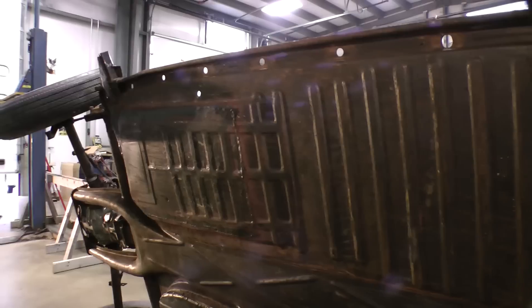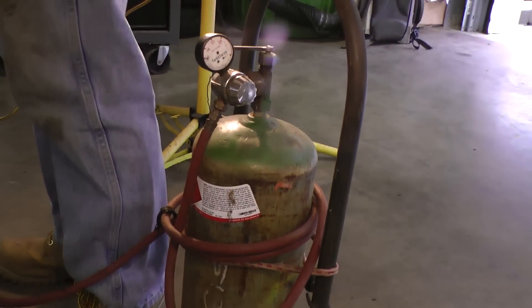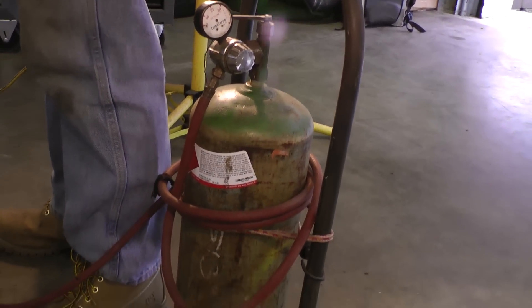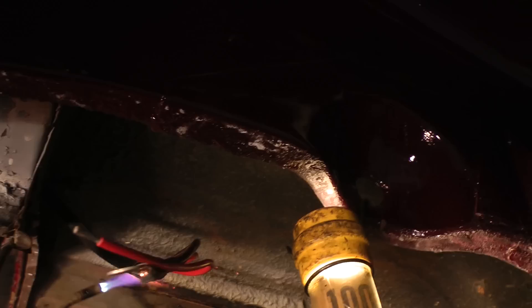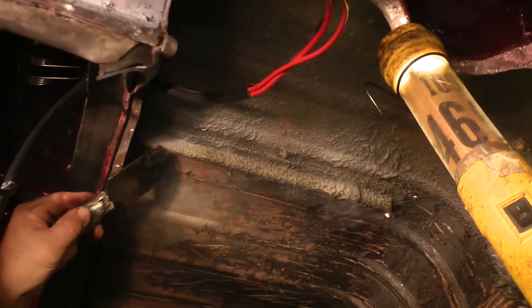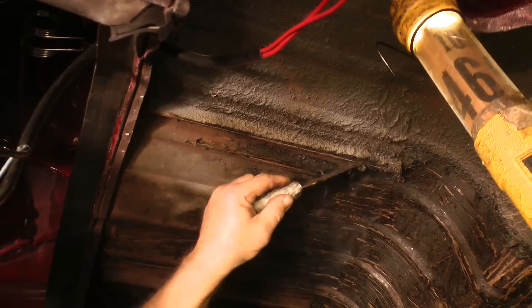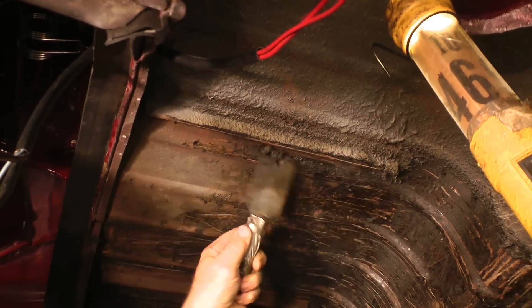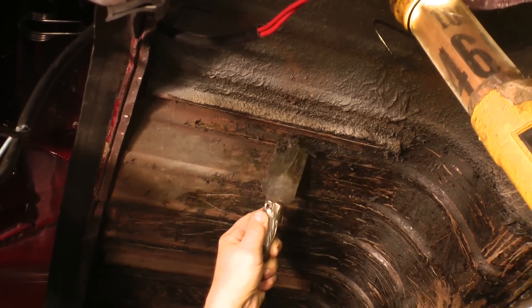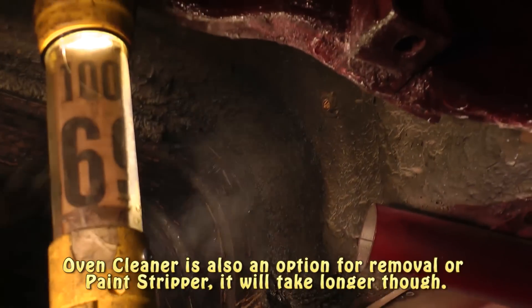We've been chipping away and getting all the undercoating off on this chassis. The way we usually do it is with a gas acetylene tank with a torch end on it that you can pick up from any gas supplier — you bring in your empty tank and they give you a new one. Basically we torch up and heat up the undercoating so it gets nice and soft, and then we just scrape it off once it gets like mud.